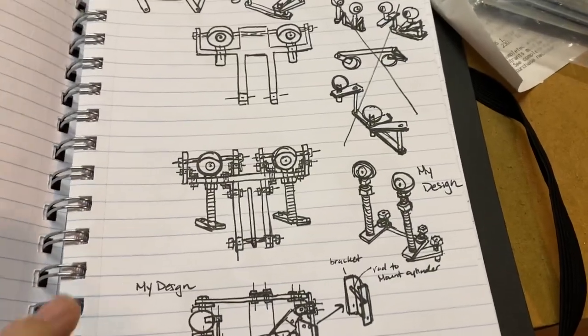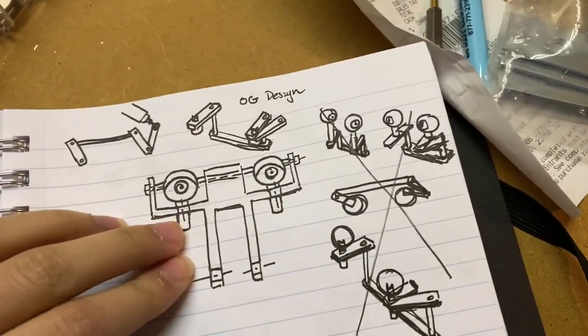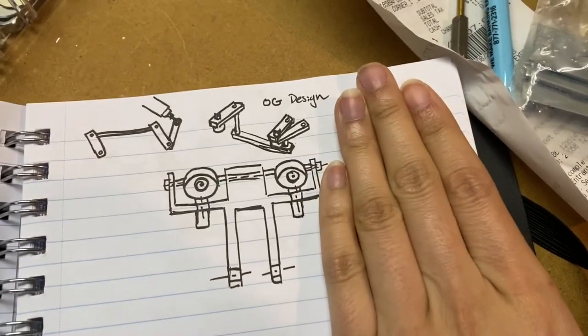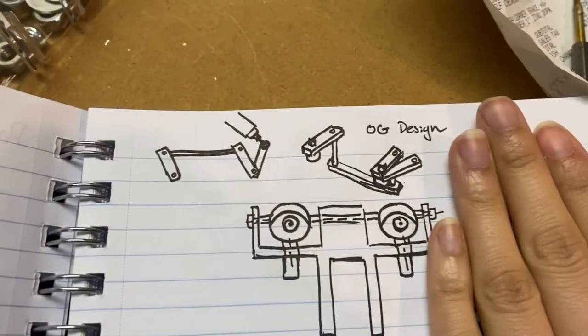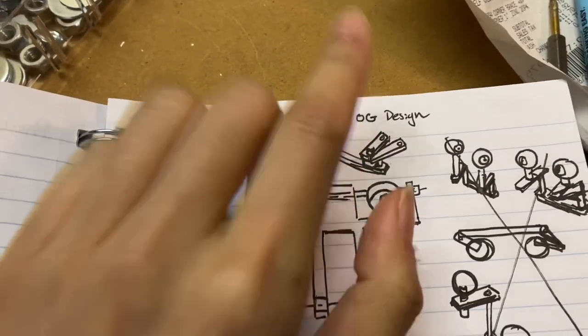G'day and welcome back to the basement workshop. I thought I would show you some of the sketches I drew yesterday that I'm going to base my assembly off of. Here is the drawing I did of the face and head — this is the original Creative Engineering design, where the rod isn't as long but then goes down.